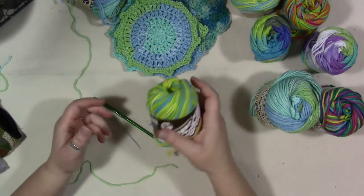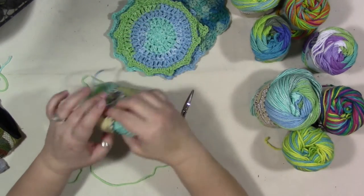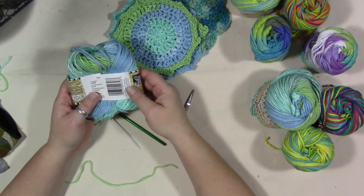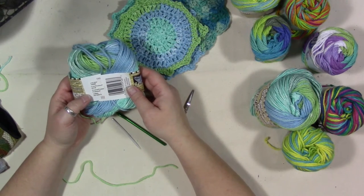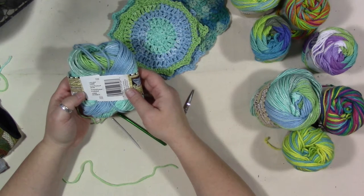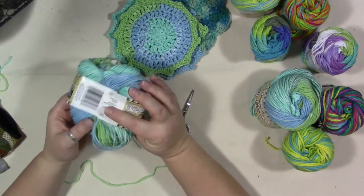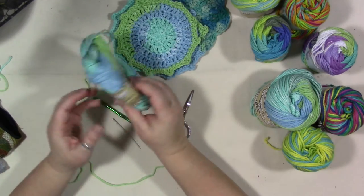This is a ball of Sugar and Cream I've had for a while — I found it in my stash. I don't know if this color is still at the store. It is color number 23143 and it's this blue-green, like ocean variegated oceany color.